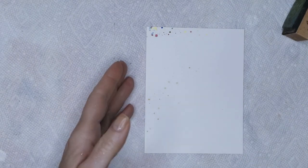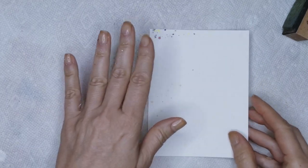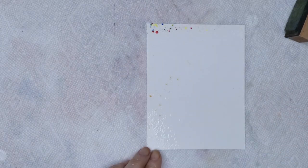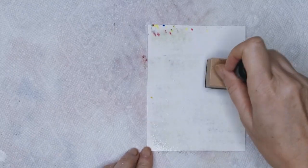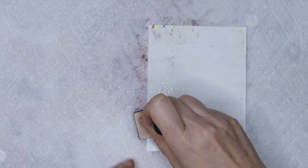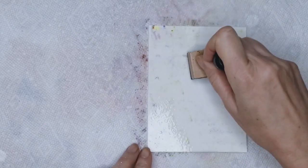So the first thing I did — I'm just using a piece of scrap paper here, it's got a little splatter on it but none of that will show. I just sprayed my photo paper with a little bit of alcohol. And I'm just using whatever ink is on my stamper. You can choose whatever colors you like. And I'm just stamping a background in.